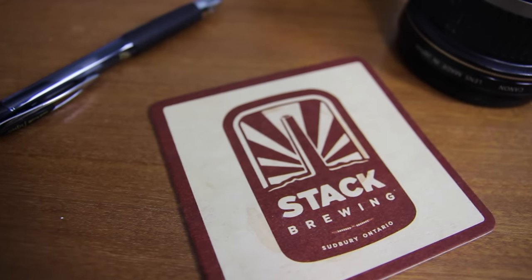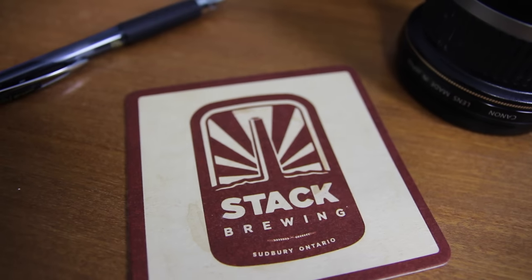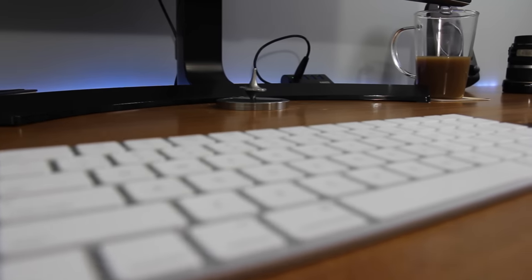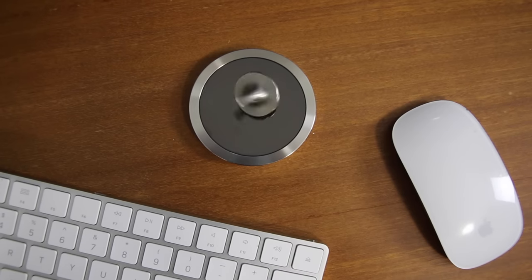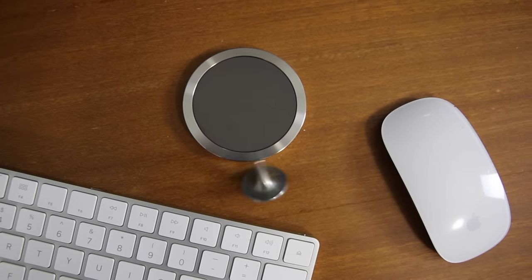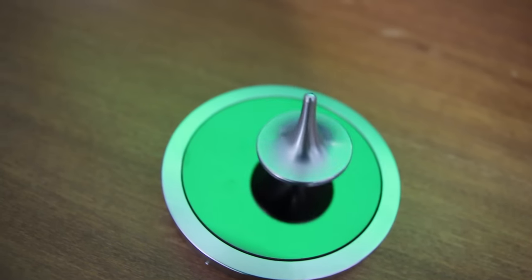There are two items I didn't talk about yet that are on the desk. First is a coaster — I don't want to damage this beautiful refurbished wood desk with a hot beverage. Second is a fidget spinner: whenever I have those long editing sessions and need a break, I like to spin it, and it gives me some amusement for about two and a half minutes.